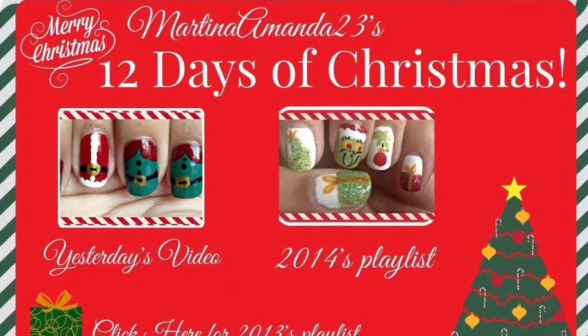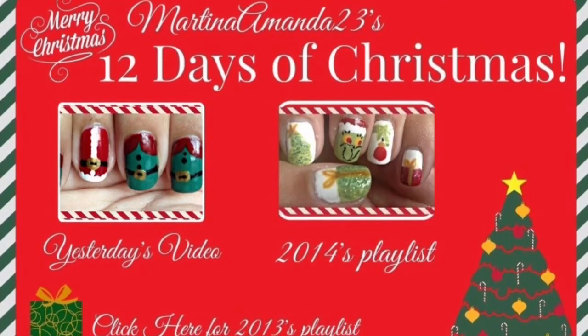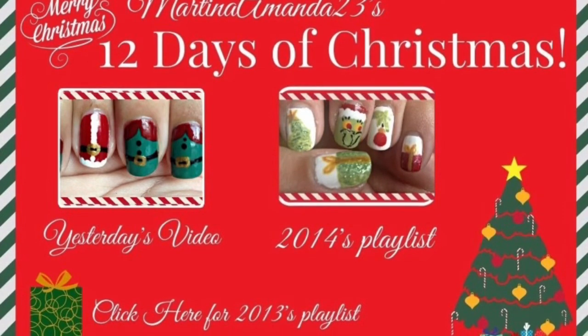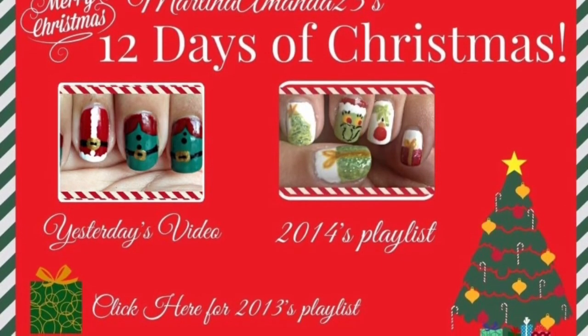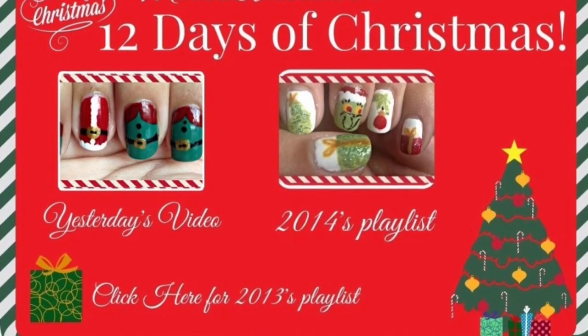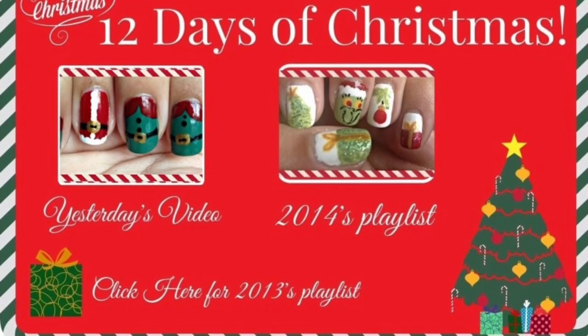I'm doing the 12 Days of Christmas over on my YouTube channel. If you want to check out yesterday's video, I did a Santa Claus and elves nail art, or you can click the 2012 playlist to see the rest of the videos. Thank you guys so much for watching and I will see you tomorrow — bye!